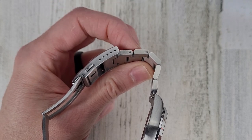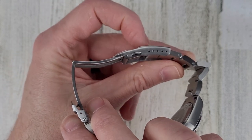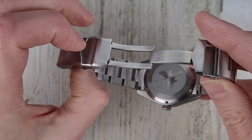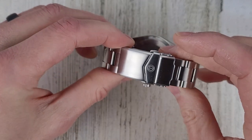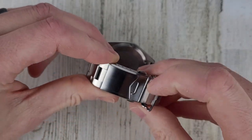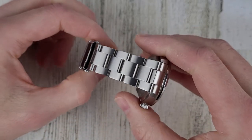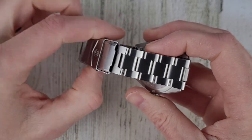I'd rather have split pin than pin and collar. There's a stamped clasp with five micro-adjusts, and this portion is milled — dual pusher with a safety fold-over. I'd really like to see these without the safety fold-over; I don't think you need it with dual pushers. The bracelet tapers from 20 down to 18 millimeters — I'd like to see it taper down to 16.